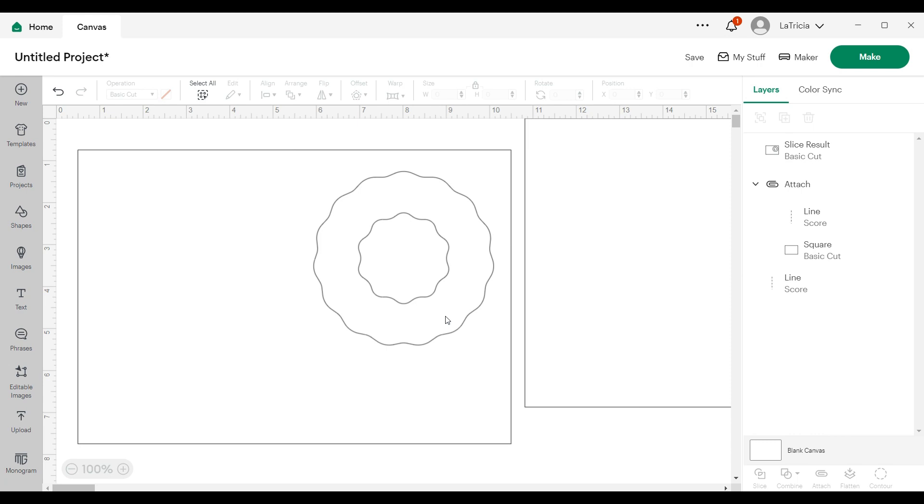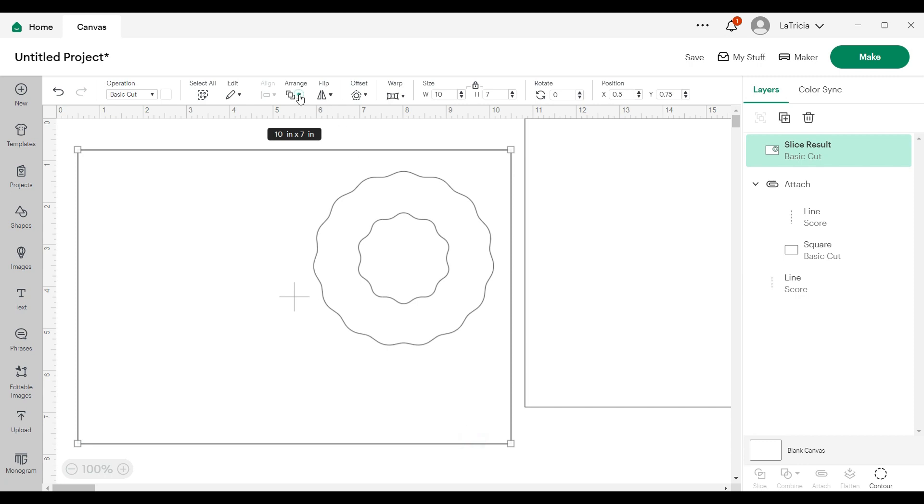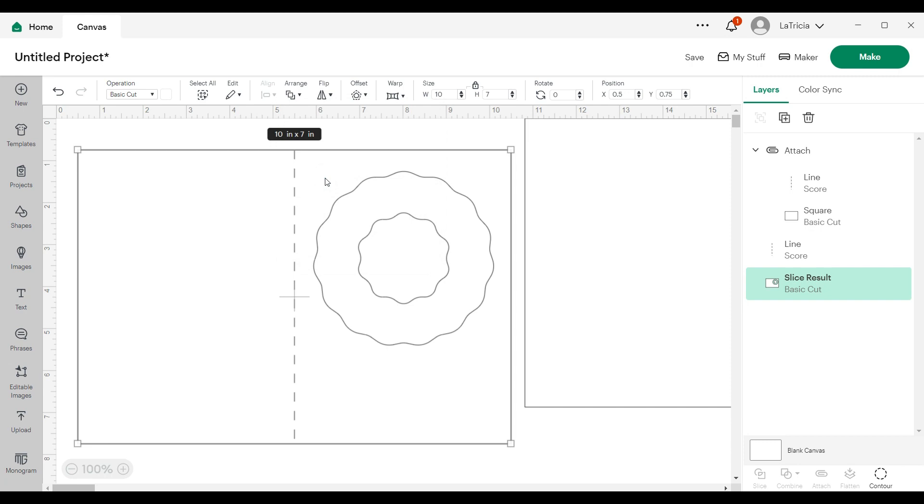I notice my score line moved to the back after slicing. So I'm going to select the card base, click the drop down menu on the arrange option, and send it to the back — which will bring my score line to the front. Now I'll hold down my shift key, grab the score line so I have both layers selected, and click attach at the bottom center. My card base is done and my liner is done.